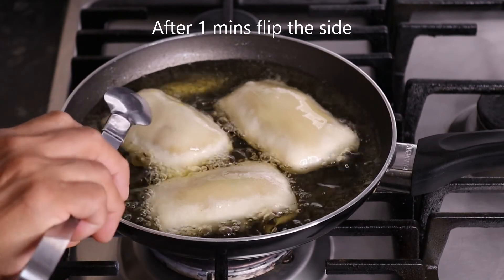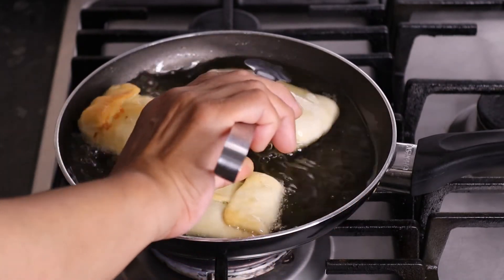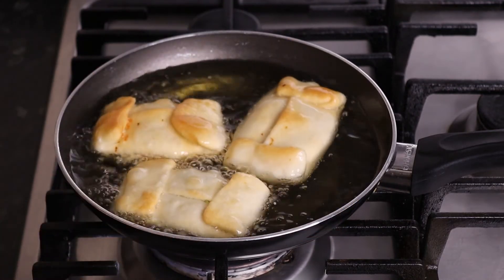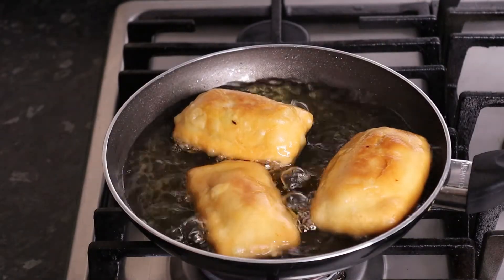Now I'm going to fry it on the other side. Now I'm ready. Now I'm going to fry it.